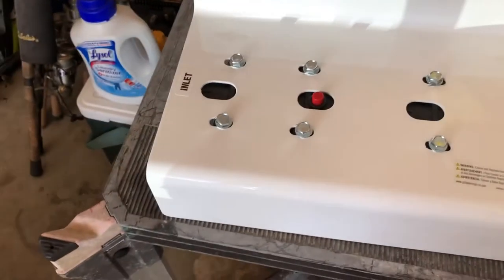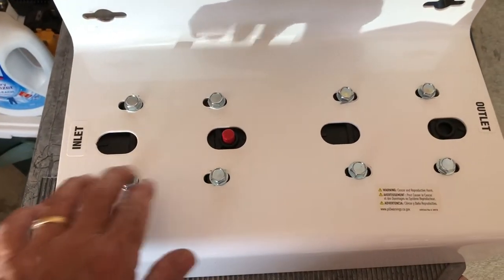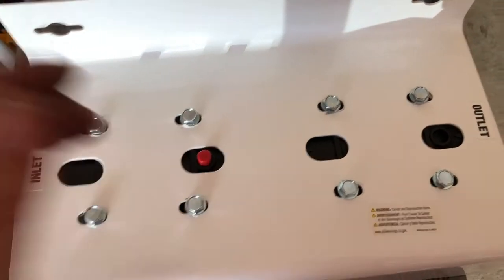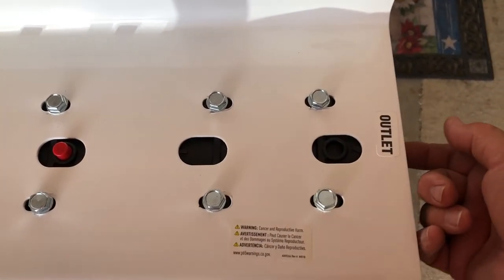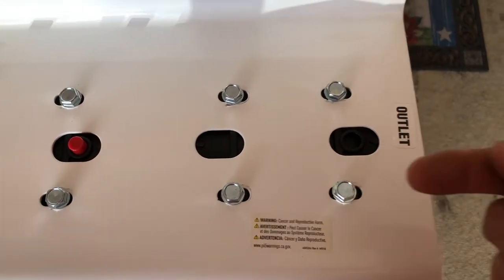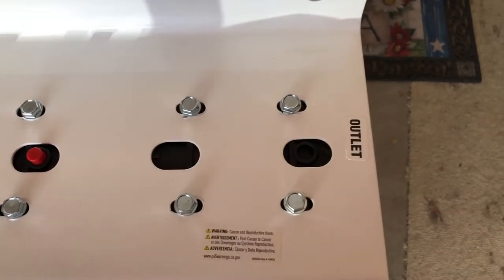On the bracket, the inlet and outlet weren't oriented the way I wanted, so I took out the eight lag screws, picked the bracket up, flipped it around, and put it back down. Although it's labeled outlet, it's actually connected to the inlet side of the housing tops, so I've got the water going the direction I want. It's not labeled correctly because I flipped it, but I want the water coming in from this side.